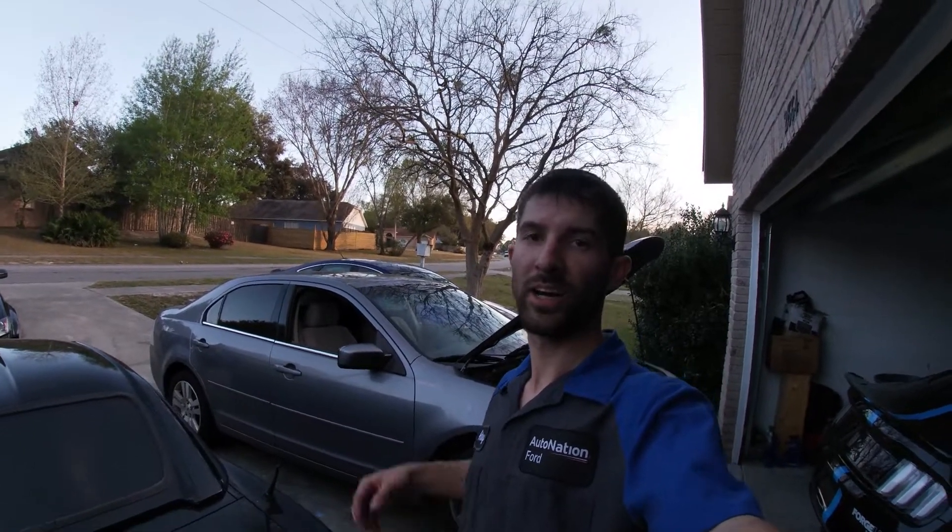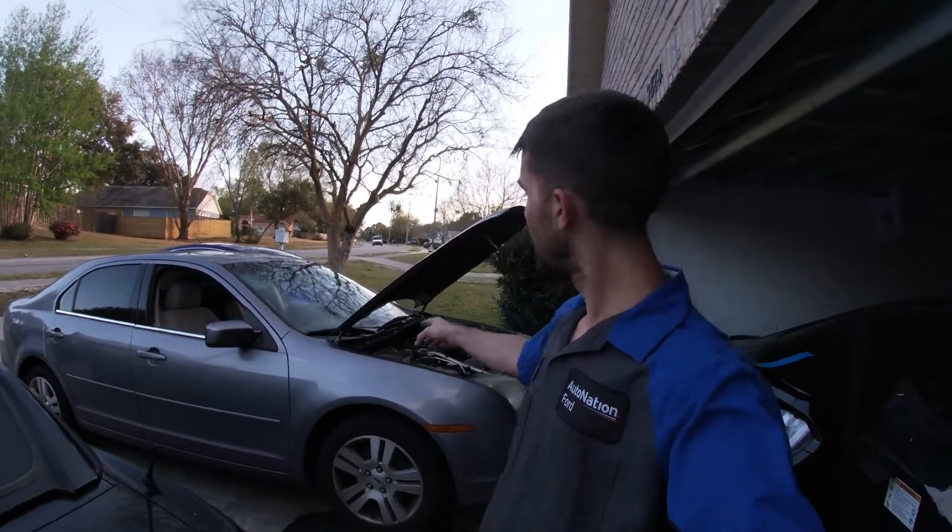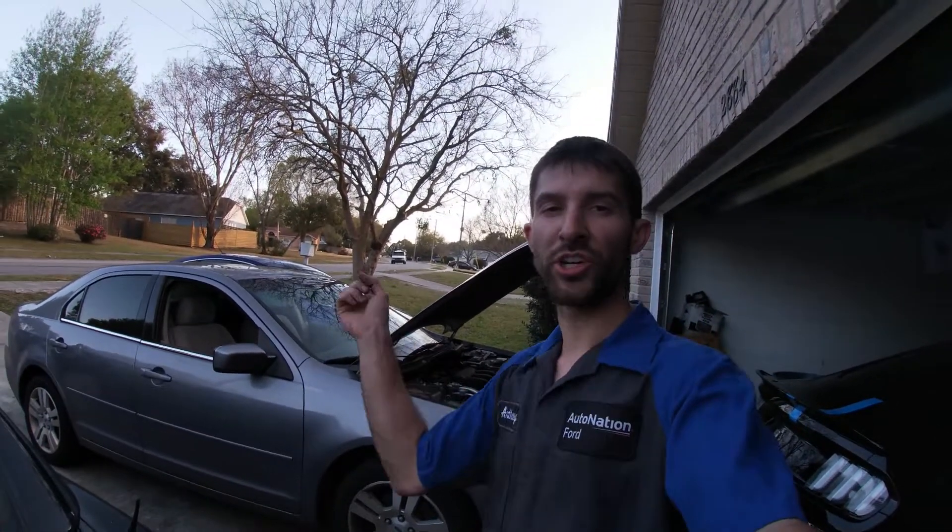Hello everyone, welcome back to the DriverMod. On today's video we're going to be doing an oil change on this 2006 Ford Fusion with the 3 liter V6 engine and we're going to show you how to do it.